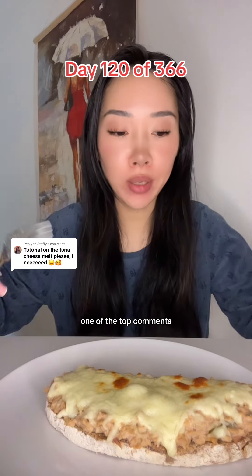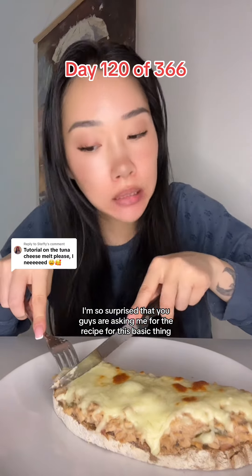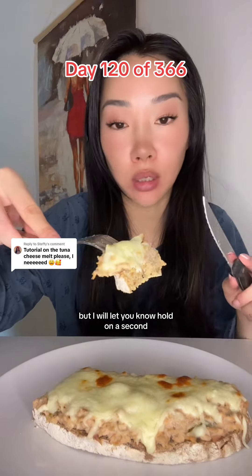I just saw that was like one of the top comments. I'm so surprised that you guys are asking me for the recipe for this basic thing, but I will let you know. Hold on a second.